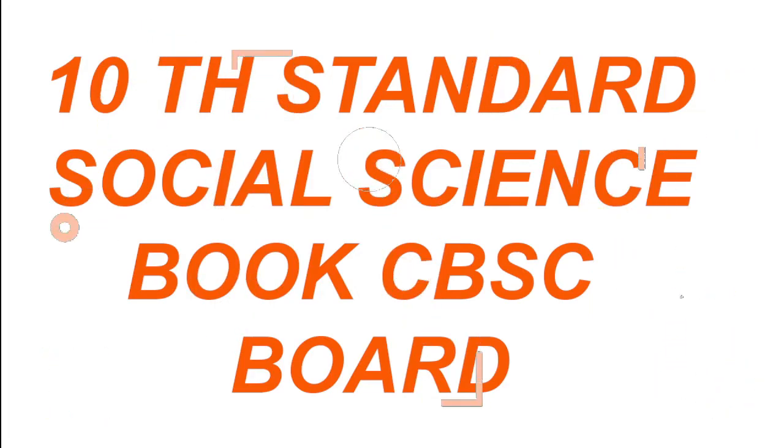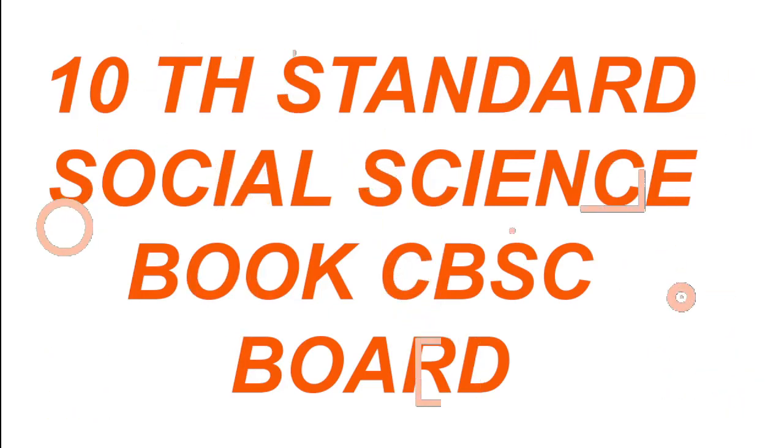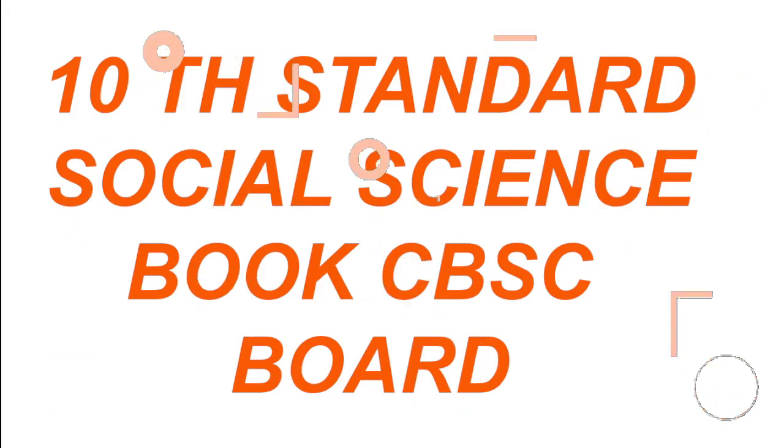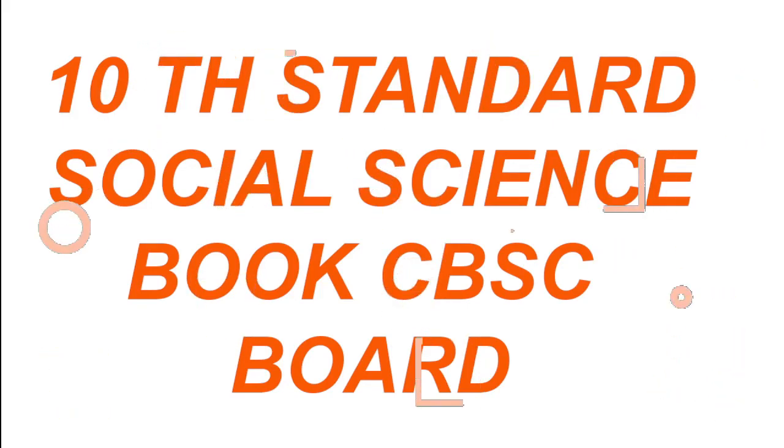I would highly recommend you study your 10th standard Social Science book, especially the CBSE board Social Science book. Most of your B.Planning part questions will be covered in it. Please go through the chapter on 'Resource Planning' — it's very, very important because in planning you are going to plan resources and government schemes, so it will be very helpful.